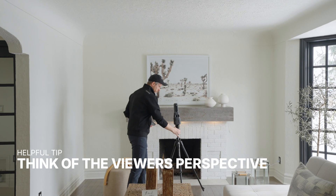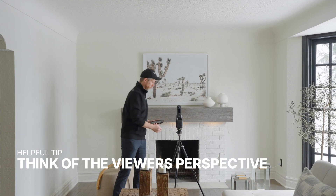Every scan is a point of view from which the tour can be viewed. I like to imagine what a prospective buyer would want to see and place my scans accordingly.